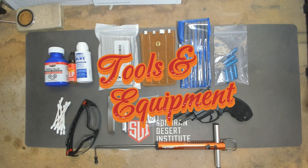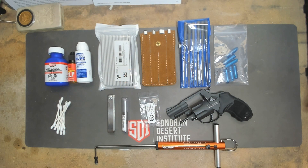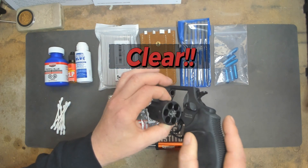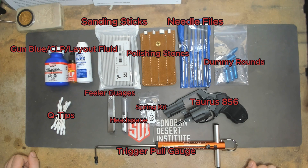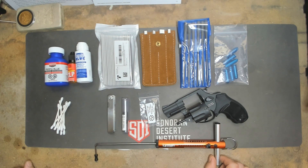Alright guys, let's go over safety and tools for the week. First, we're going to don our eye pro and have them on for the remainder of while we're working. Let's go ahead and clear this weapon. We're not going over disassembly or reassembly this week — they will be linked below. When we get back, we will do a trigger pull weight and we'll be in the vise.